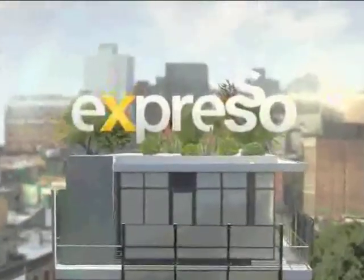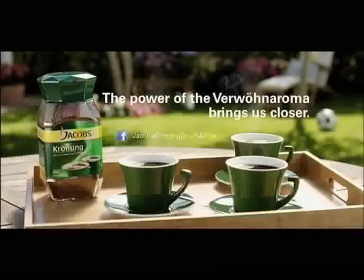It's my feel-good work, this show. Jacob's Kroon. Real coffee, real taste, real moments.